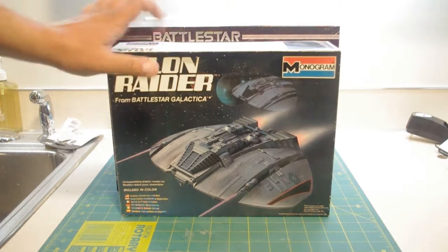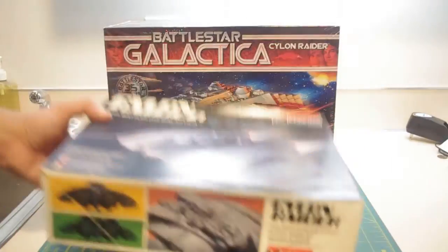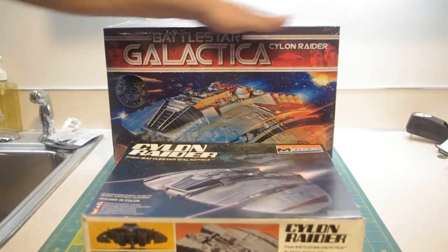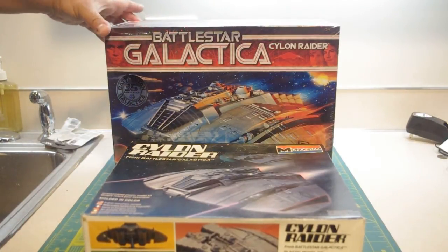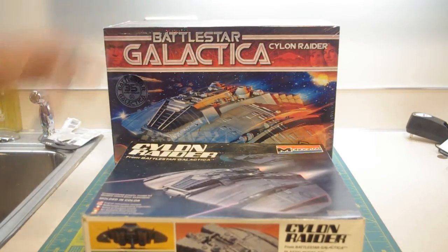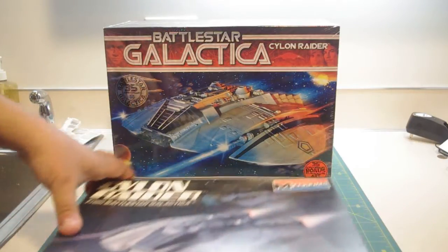This is the Monogram kit — the original bigger box. In fact, this box is so big I think Mobius could use it to stick one of their semi-tractor trailer kits in there. This is a big box. The contents of this box are definitely mind-blowing.